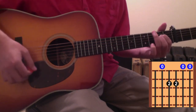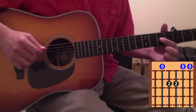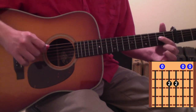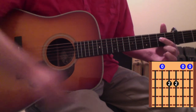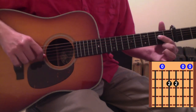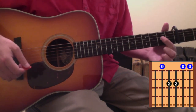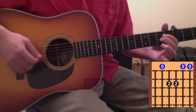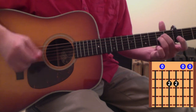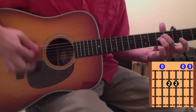Tyler Childers plays the A chord by using his 1st finger to fret the 4th and 3rd strings at the same time with an open 5th string — 4th and 3rd strings fretted by the 1st finger on the 2nd fret, with an open 2nd string and an open 1st string. It's kind of hard to hit that fret clean like that, so I use 2 fingers to fret the 4th and 3rd strings on the 2nd fret, still leaving the 5th, 1st and 2nd strings open.